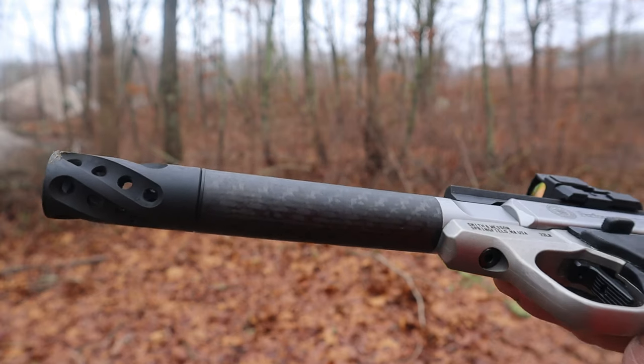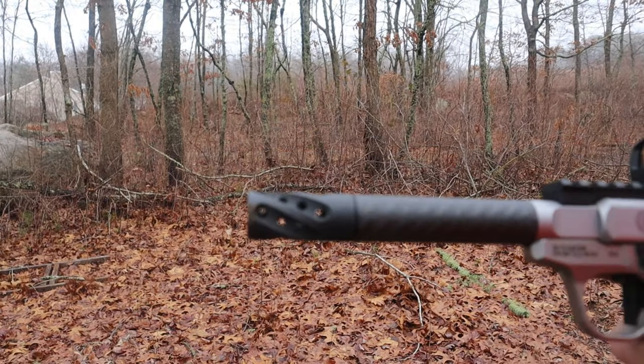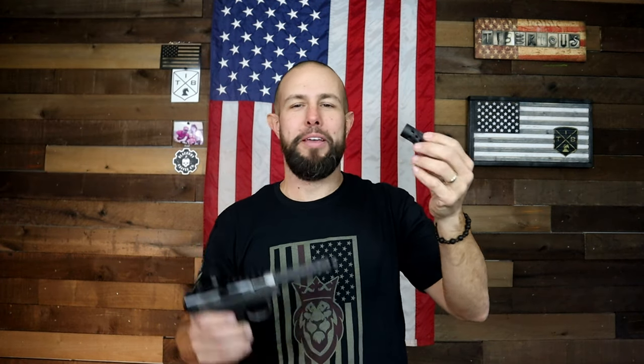The barrel and the muzzle brake — I left these for the end on purpose because they are both just ridiculous. You can get it with a fluted barrel or this carbon fiber barrel. They are a six-inch barrel, so it is a very, very long barrel. The Performance Center victories come with this muzzle brake. I know .22 doesn't really have any felt recoil to begin with, but with this muzzle brake it is an absolute joke to shoot this pistol — it just doesn't move. You can tear through those 10 rounds in a second. If you don't want this muzzle brake, it does also come with a thread protector.